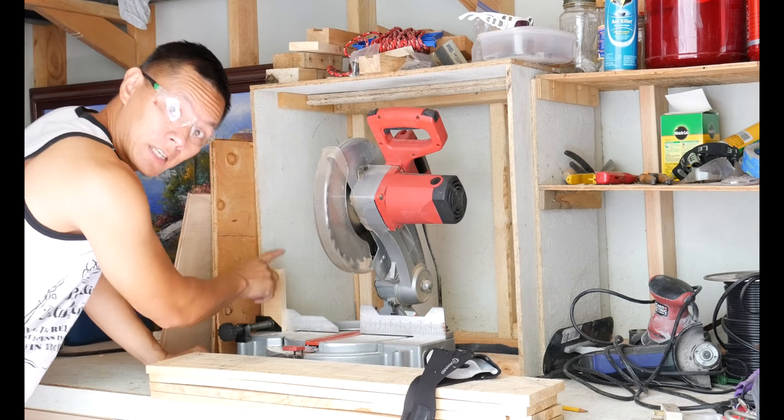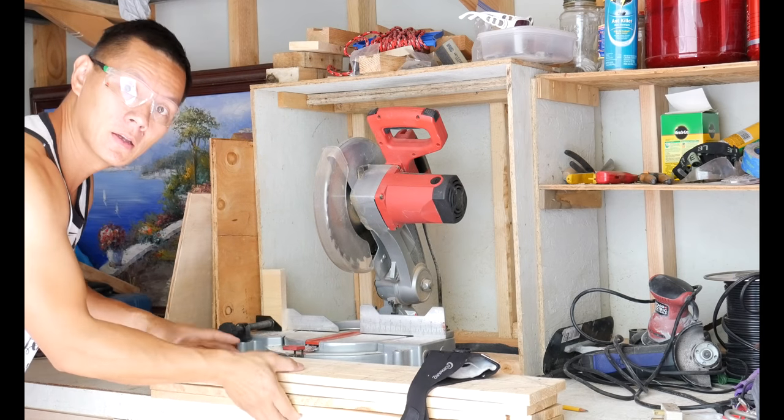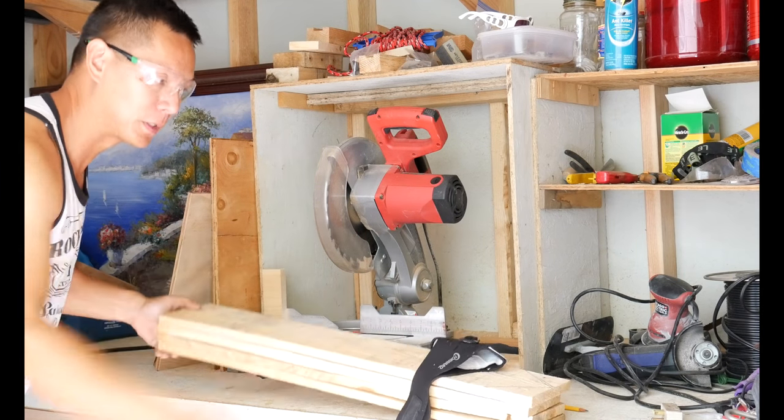So I put a stop block right here for seven inches and we just cut all these into little pieces.